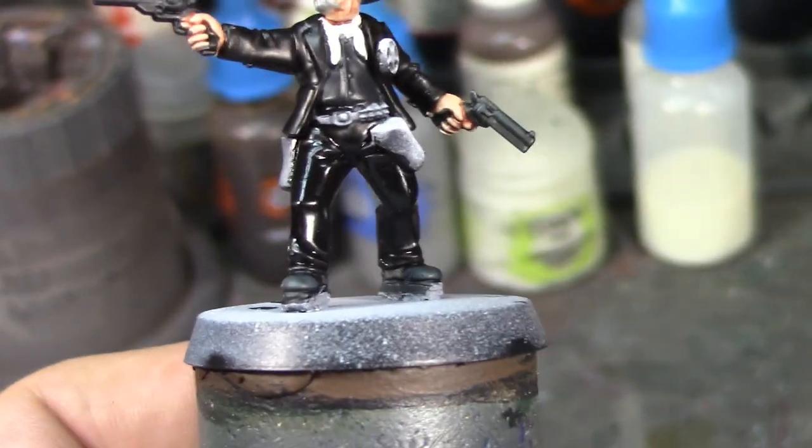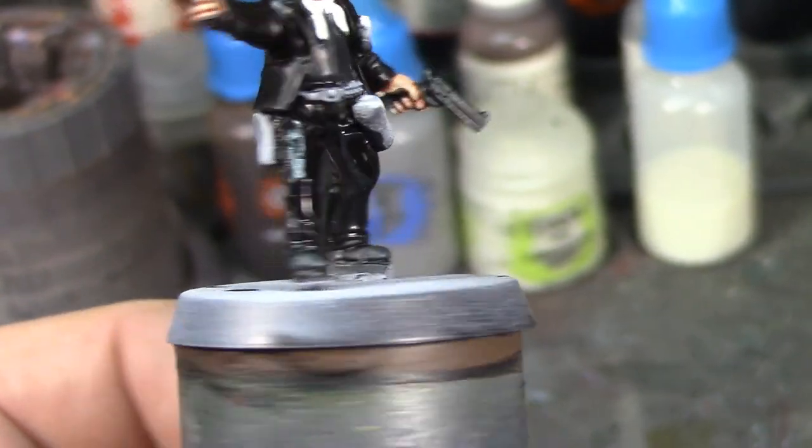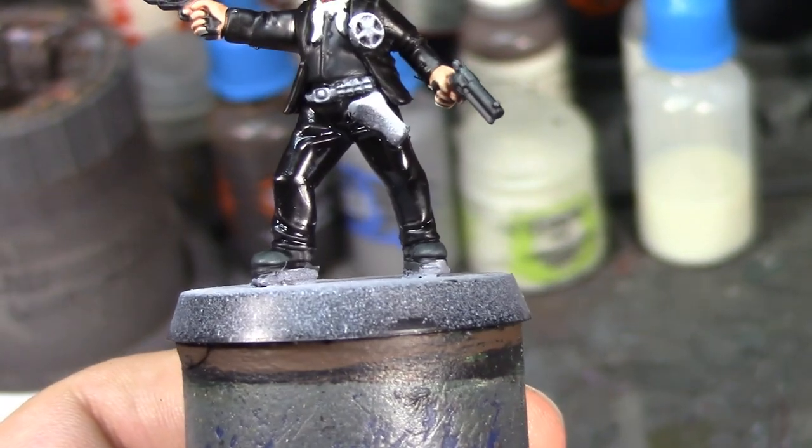I'm going to let that dry and then we'll come back and get started on his gun holsters. See you soon.